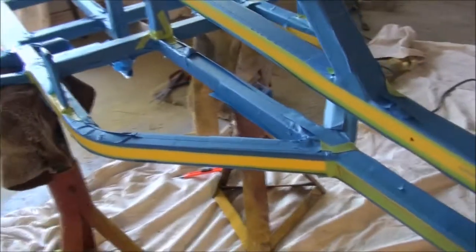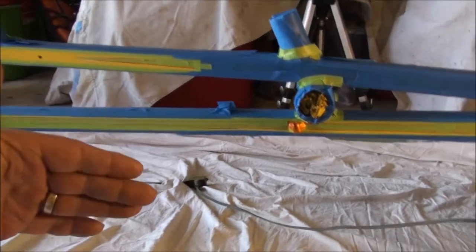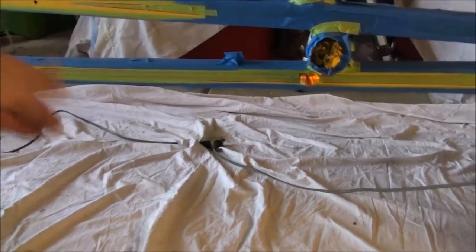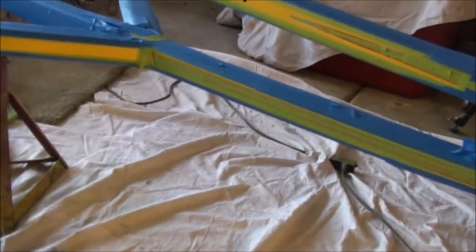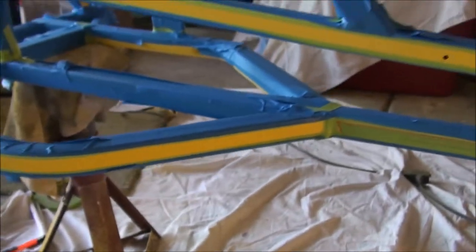I've got this thing pretty much blocked out. This is the right side — I cleaned up the left side because it's going to show more. I had to go ahead and clean up the lines on the copper orange in here and up in here, clean up those lines. This is all taped out and ready for the stripe all along through here and down through there. I just have to finish up a little bit on the other side, then we're ready to spray this with the candy orange.